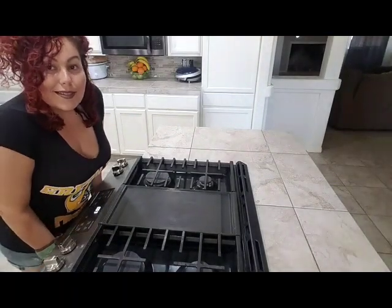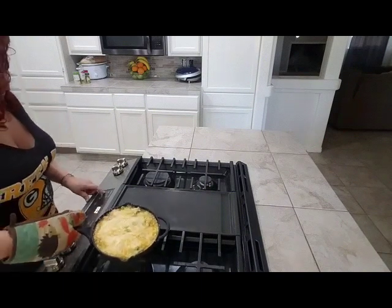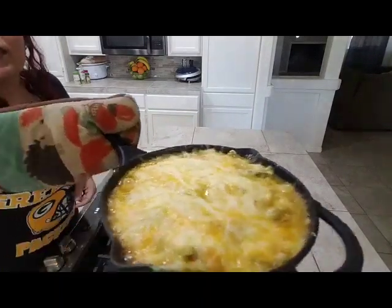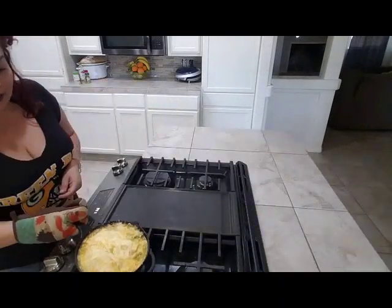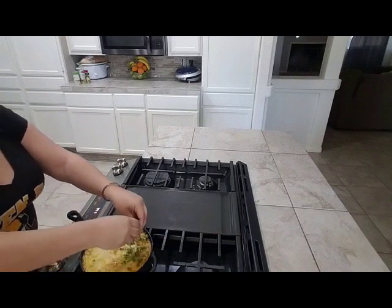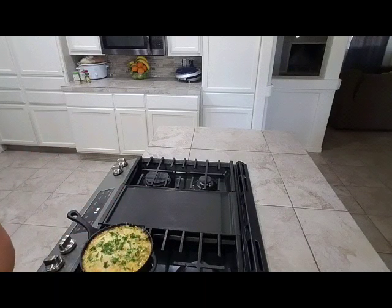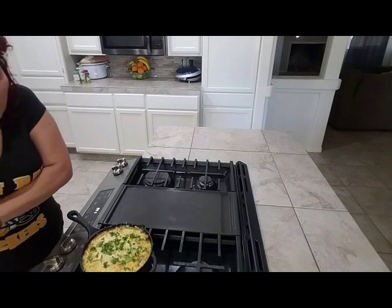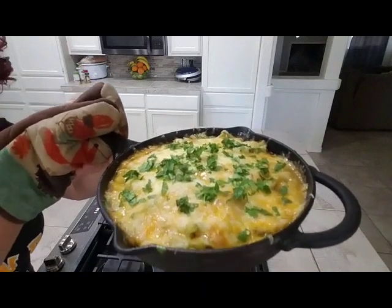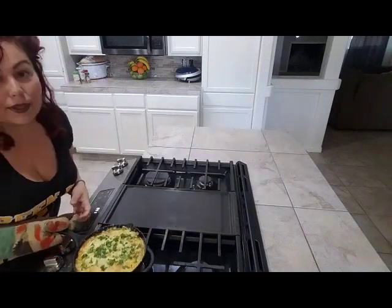It's done — I'm going to take it out. Can you see that? It's delicious! Go ahead and add a little bit of cilantro to the top of your queso fundido, and it's done. Your dip is ready — I wish you could smell it!